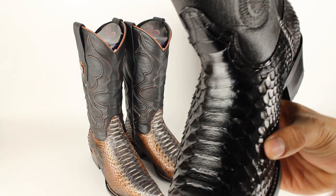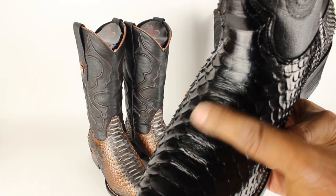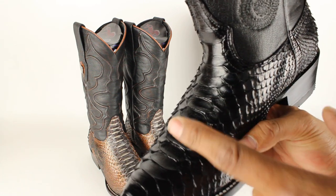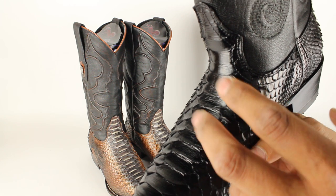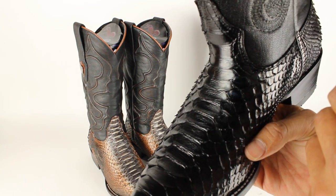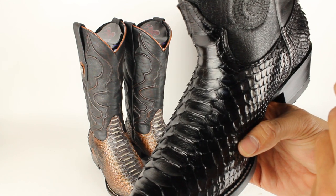But the most common way, like I said, is to just check out the pattern — that's how you can tell if they're genuine. And listen for that sound. On plain leather boots the scales will be tough — you won't be able to do this. It'll sound really, really hard. So that's how you can definitely tell.